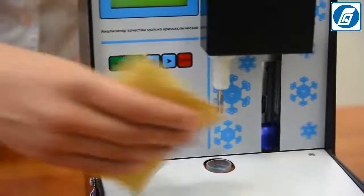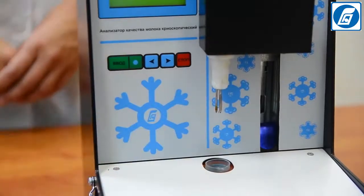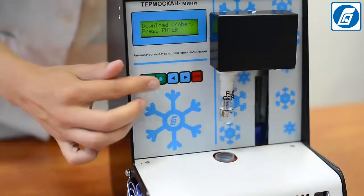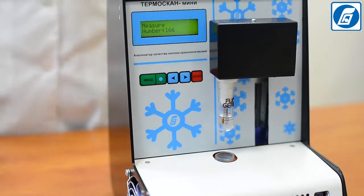Make sure that the probe and the wire for agitation are clean and dry; if necessary, wipe them with a soft clean non-fibrous tissue. Insert a test tube with the standard solution in the sample receptor of the analyser's cooling bath and press Enter. The process of cooling of the sample will begin.